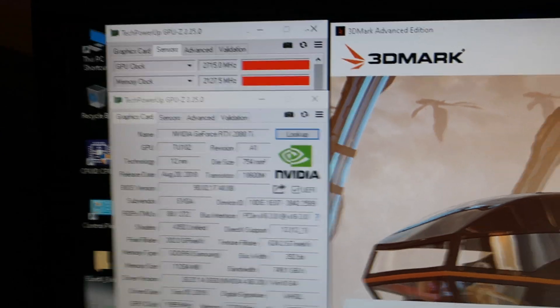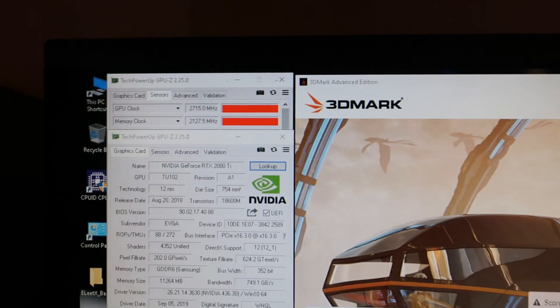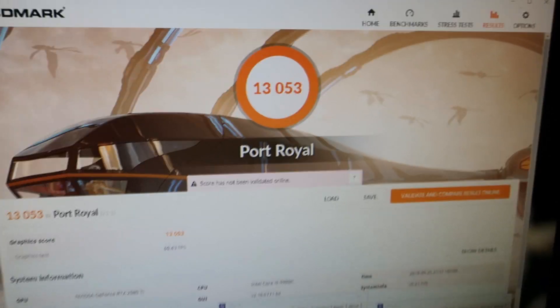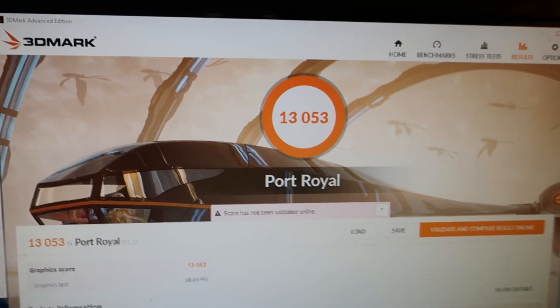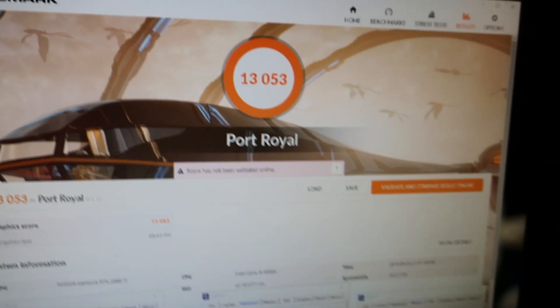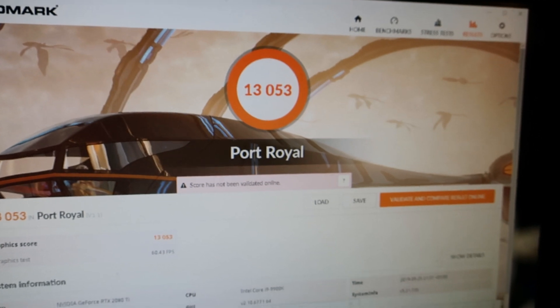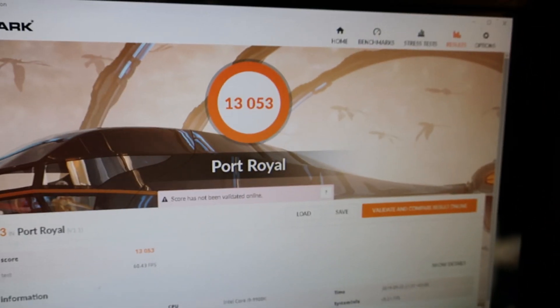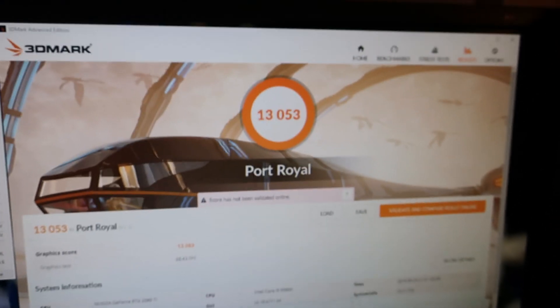Sadly the clocks weren't as high this time and I have some issues getting the same core speeds as before, but I'll work that out. This beats all cards before this and is the first 13k level score on the 3DMark Port Royal Hall of Fame. Huge thanks to Prince Kingpin Lucido for helping me with this card — this is my birthday present to you. Today, the 25th of September, is your birthday, so very happy birthday, and this score proves that your branded graphics card is pretty much the best on the planet.